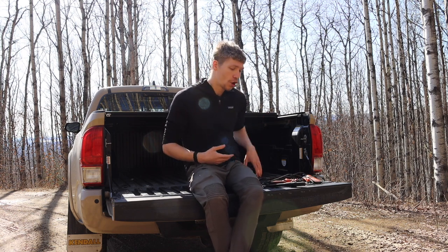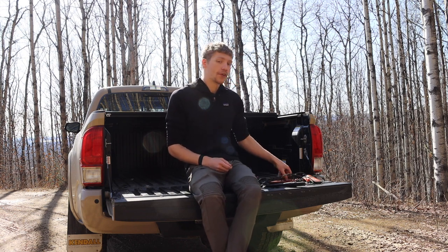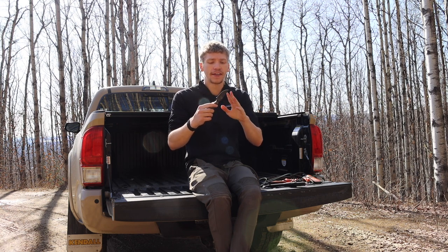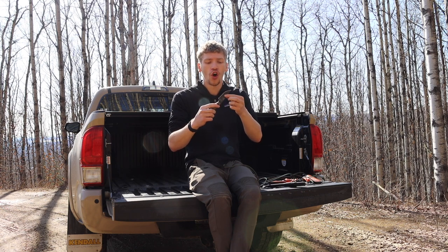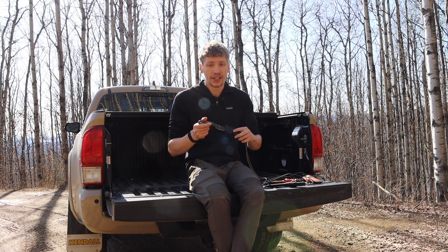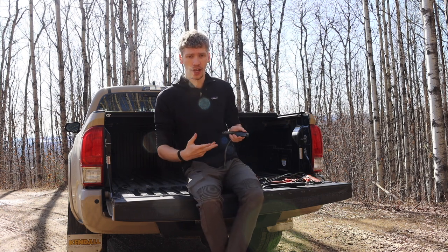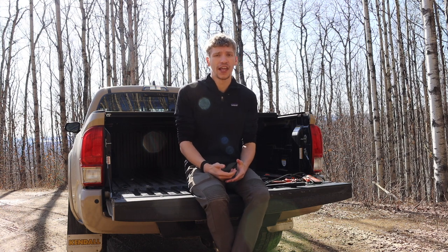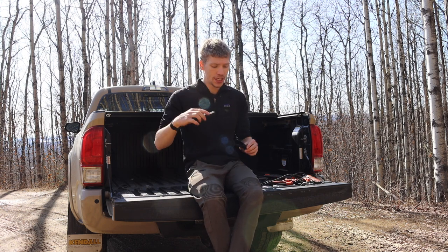Scandinavian grinds are much easier to field sharpen than a full flat grind or hollow grind. That said, full flat grinds are also very good for wilderness use. A full flat grind starts at the very back of the spine and works all the way down toward the edge, where there is a secondary bevel — a secondary angle — which is where the added complexity comes in compared to a scandy grind. Saber grinds are also great, but to each their own — you'll just see a lot of Scandinavian grinds in the field.